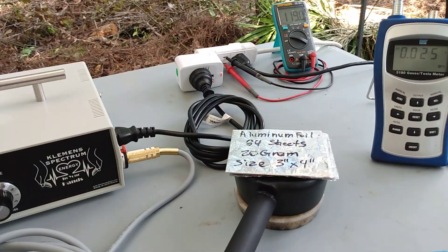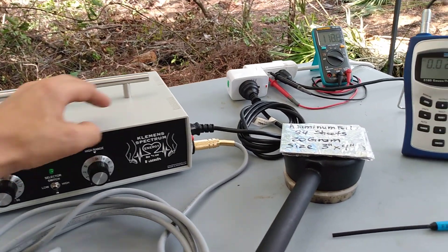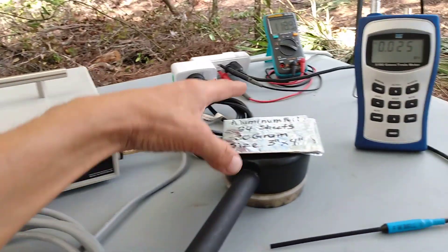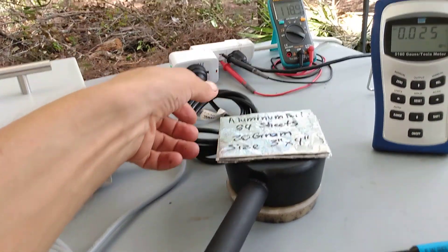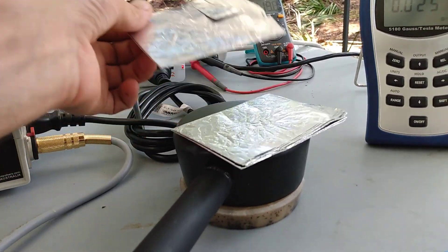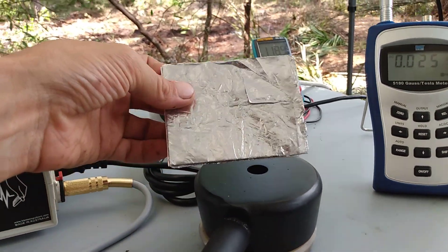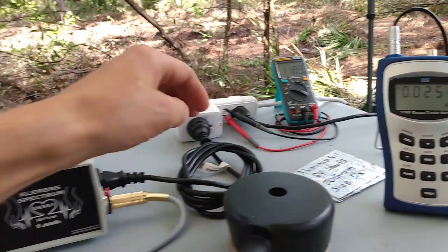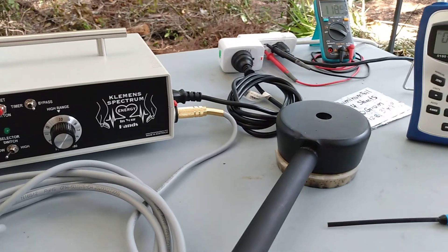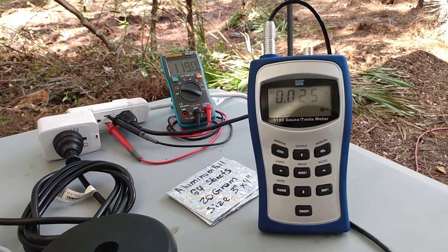Very quickly, I'm going to put some aluminum foil on it and we'll see if it moves. Let's power it up and go on a lower setting. You guys can see it's not even moving the foil at all.